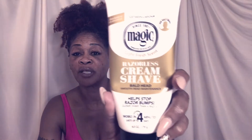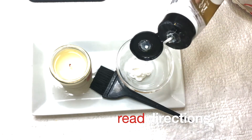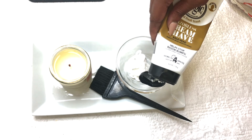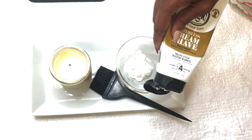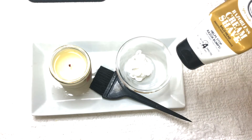I use the light fresh scent razorless cream — it's the gold one. With this product, the instructions state that the daytime is four minutes. If cream dries, you must re-moisten. After four minutes, test a small area. If hair does not wipe off easily, leave on a few more minutes. Do not exceed seven minutes.